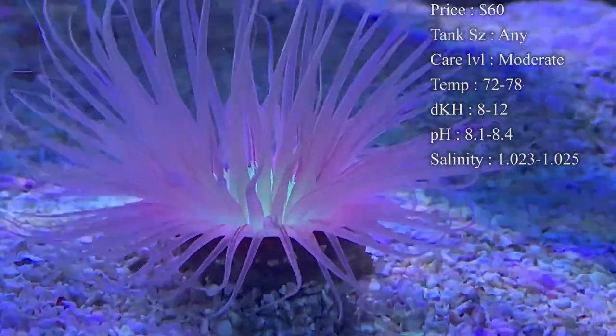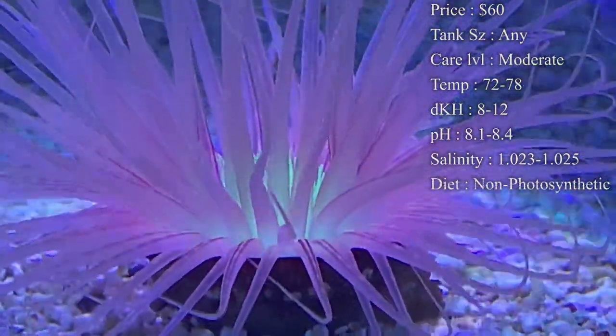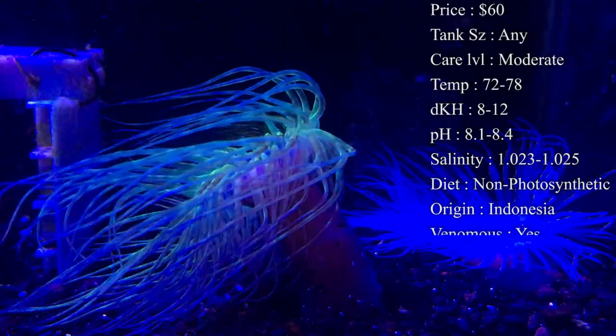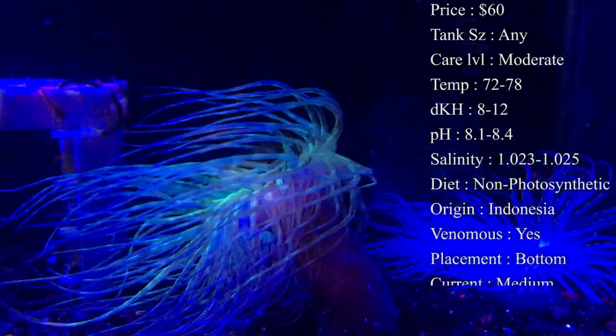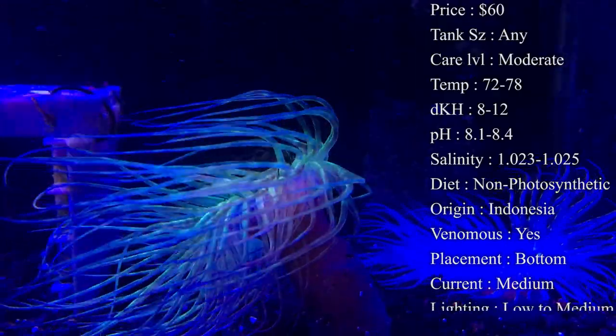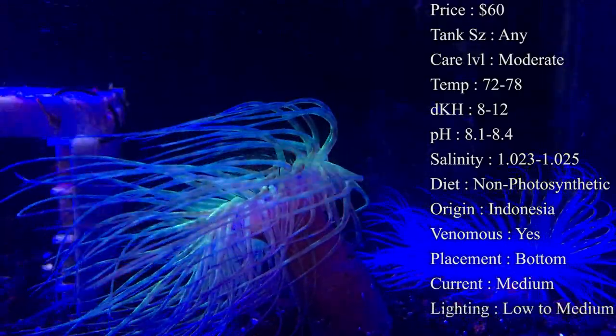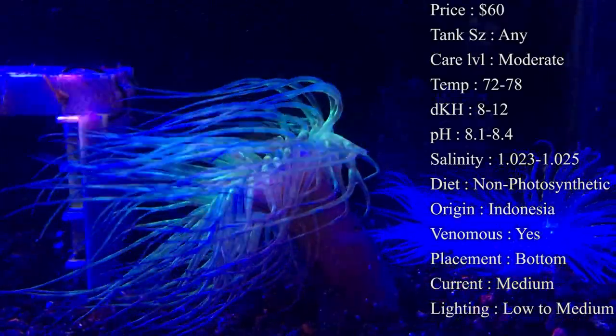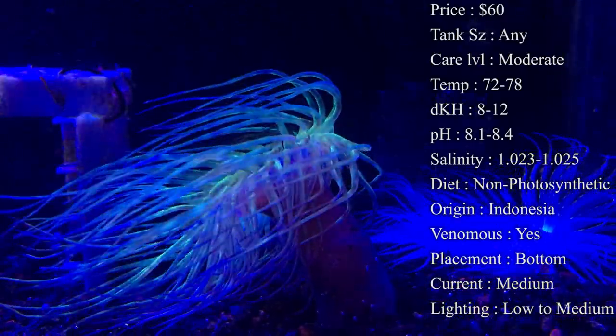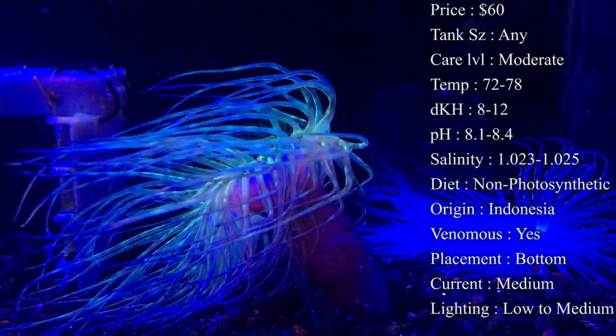Care level I would say moderate, just because you have to feed them — it's more of a spot-feeding coral, but other than that a lot of this stuff is really easy to take care of. Temperature you want to keep at 72 to 78°F, dKH 8 to 12, pH 8.1 to 8.4, and salinity 1.023 to 1.025.